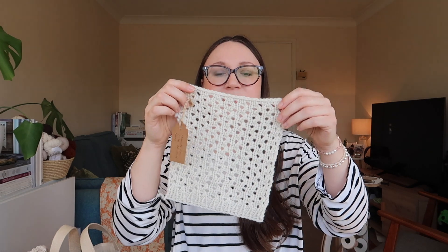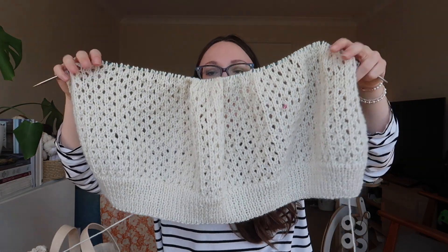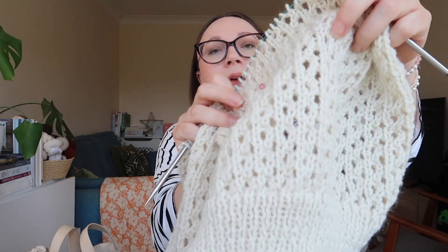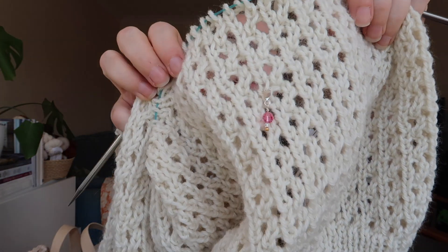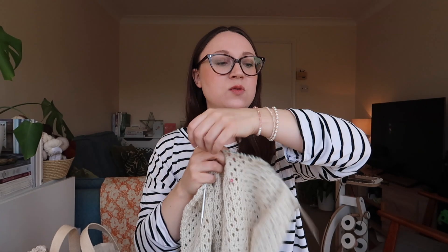I really like this yarn and I hadn't used it before. It's a great price point for sweaters and cardigans. When I looked through the projects, I don't think many others had used this yarn, which made me wonder if there was a reason — but as far as knitting goes, I've been very pleased with it. This is how far I've got so far, and I've got a little stitch marker in there that I made myself.